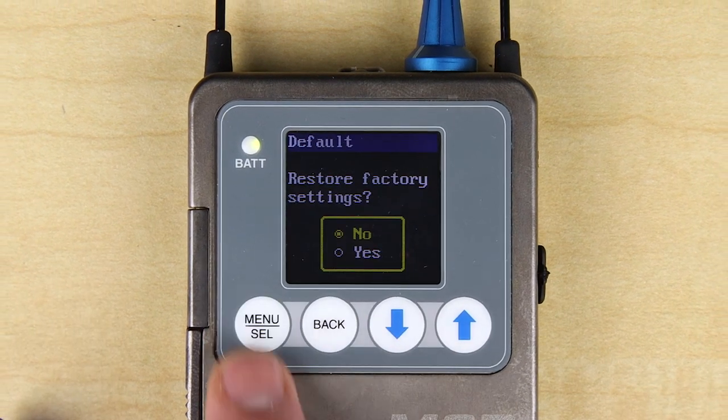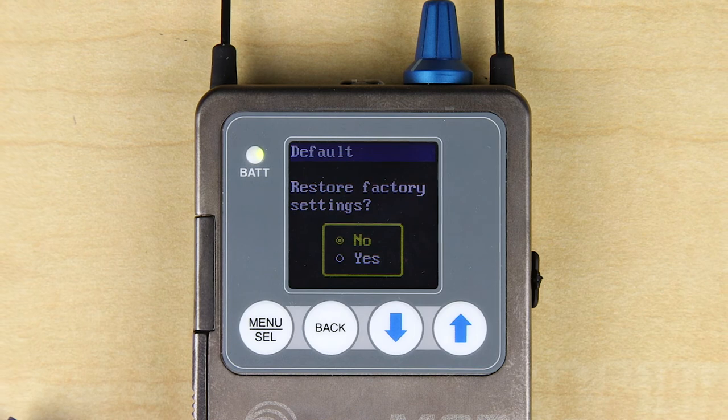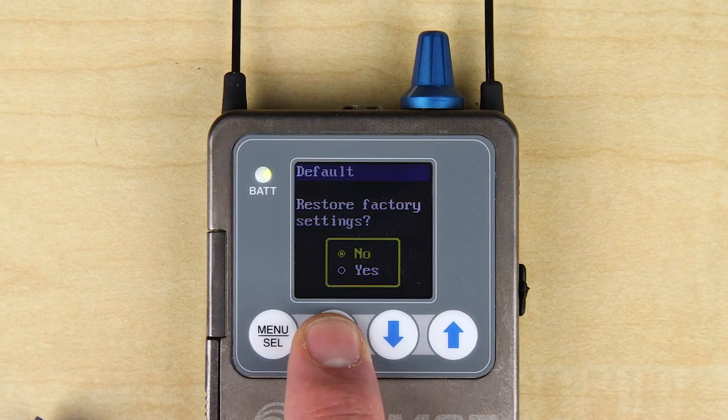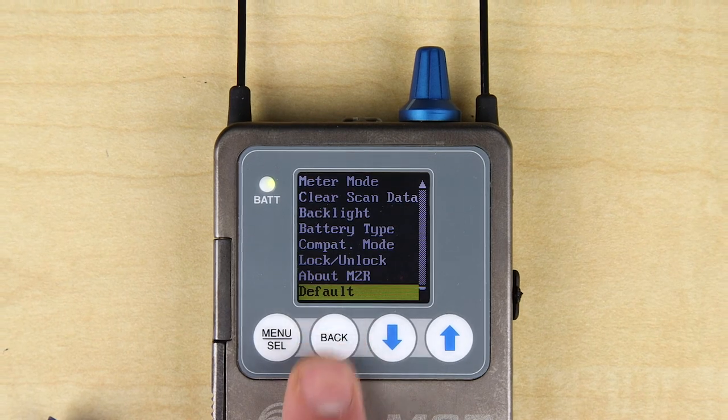Finally, the default screen gives you the opportunity to reset all settings to the factory default state. This can be helpful if the unit will be used with a new client, such as in a rental situation. As you can see, the M2R Duet receiver is loaded with tons of power and flexibility for a wide range of users.